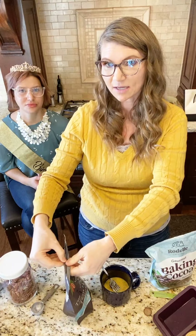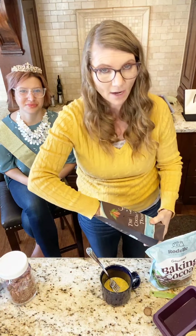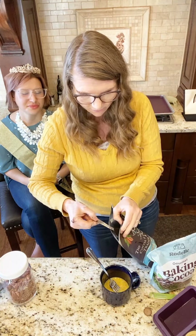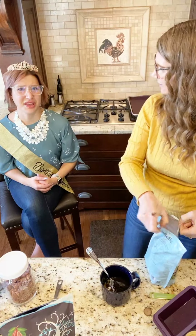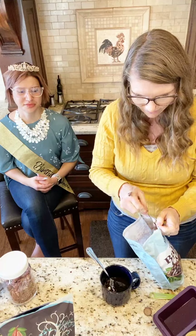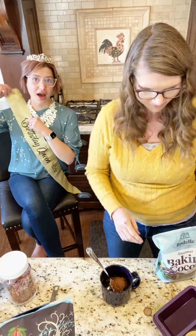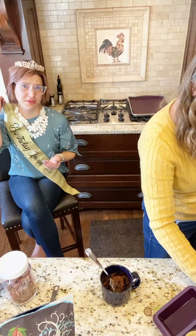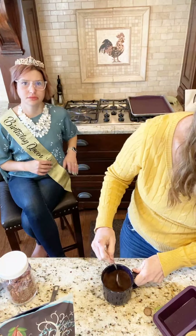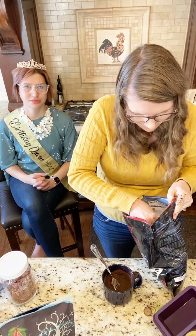Next we are going to do cocoa powder. My trick: you can do all baking cocoa, which we're going to do one cake that way. Then we're going to do one with half and half — this is the Rodelle baking cocoa I get from Costco. And this is the dark cocoa from Cocoa Trader — it is fabulous in any recipe that calls for dark cocoa powder, that kind of Oreo color. If you want it dark, use one tablespoon of this and one tablespoon of the regular one — one of each.